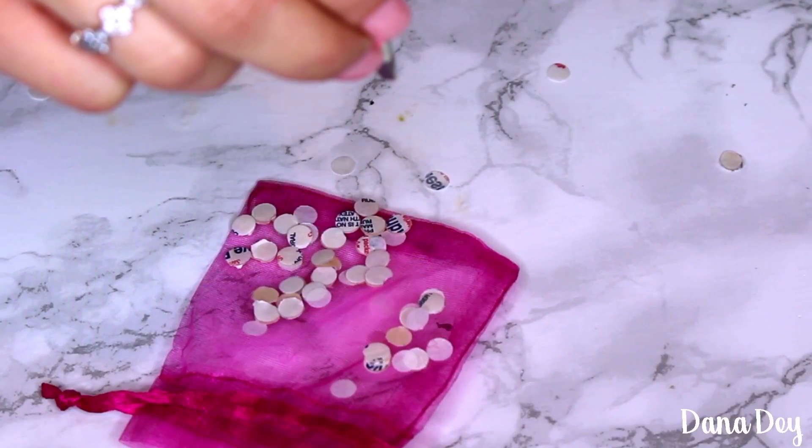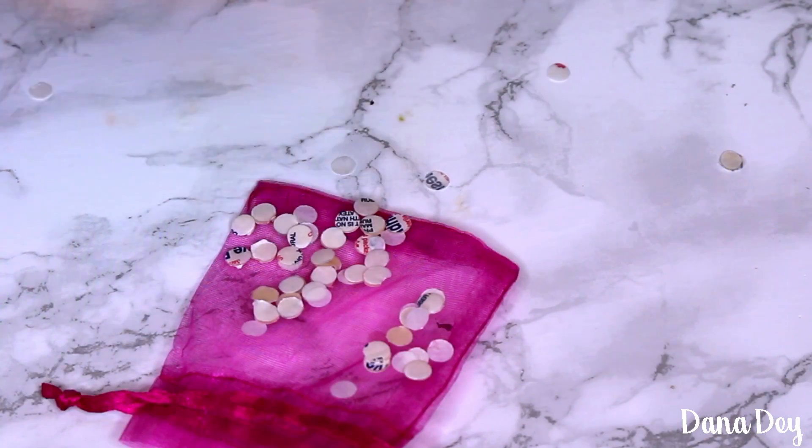Hi everyone! In today's video I'm going to be showing you guys how to make your own acne-fighting stickers using blister bandages. Imagine you have a blister — you buy the bandage and you put it on top of your blister.